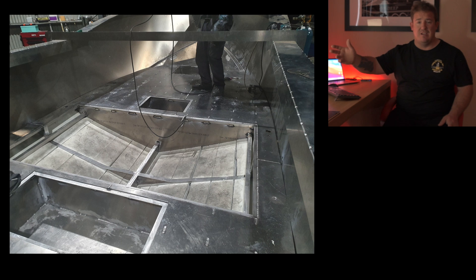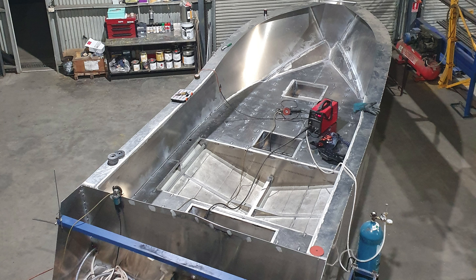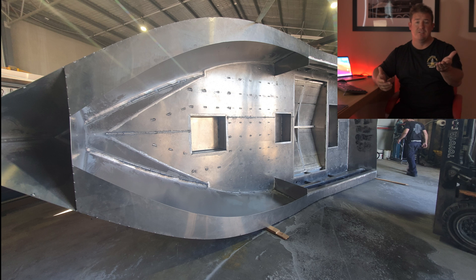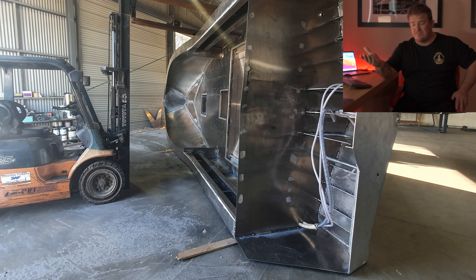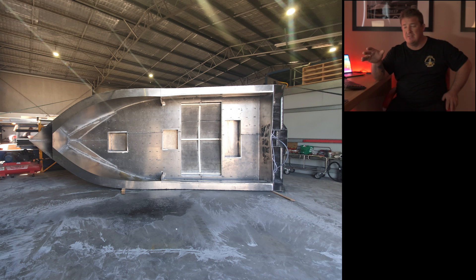Weld all the deck sheets down — that sounds easy but that's heaps of work too. Just as a disclaimer, there is a lot of welding in that. The next point is to flip the boat — you need to get the boat upside down so you can fully weld the keel, weld all the chines, all that kind of stuff. So all the underside of the boat needs to be welded. We flip the boat over and do all the welding underneath — this is the last time the boat will hopefully ever be upside down.